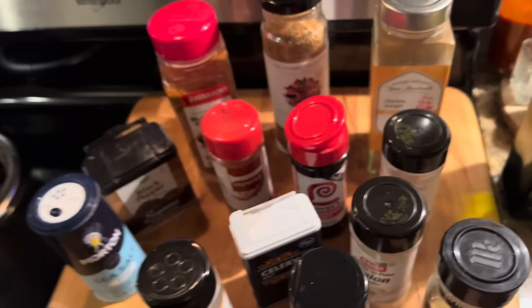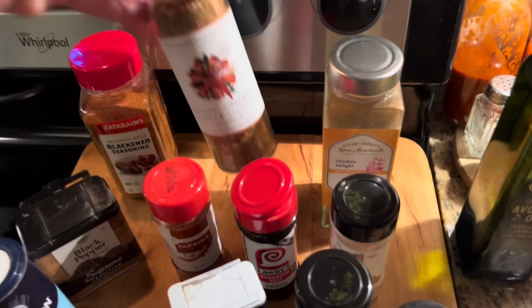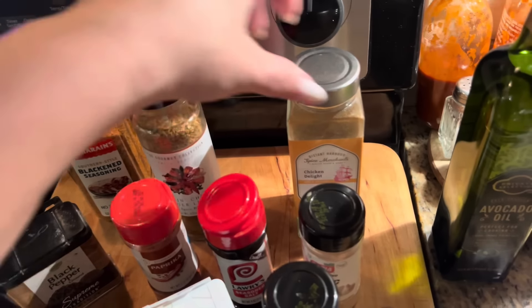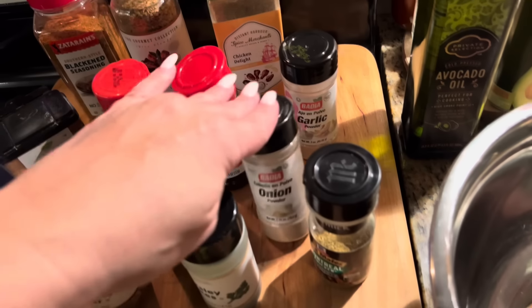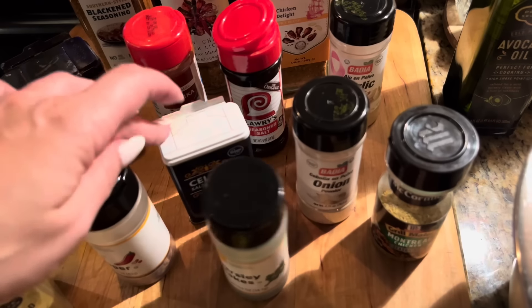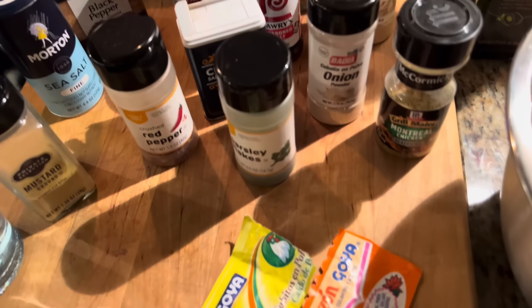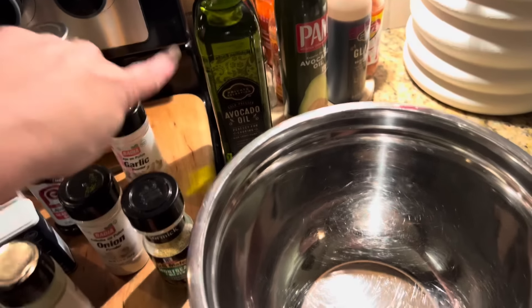We got salt, pepper, paprika, blackened seasoning, kicking chicken, chicken delight, garlic powder, onion powder, Montreal chicken, parsley flakes, celery salt, red pepper flakes, basically chicken bouillon, sazon, and avocado oil. We're just gonna start and marinate them so they can marinate overnight.